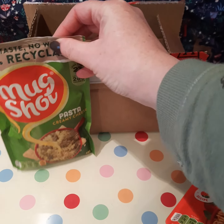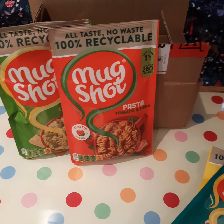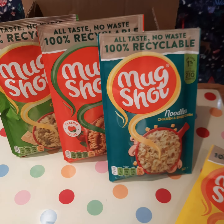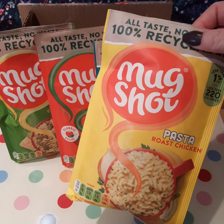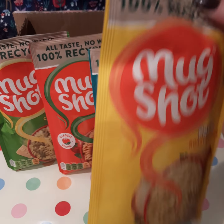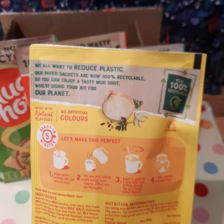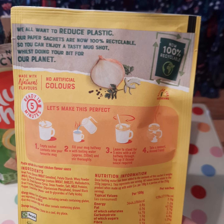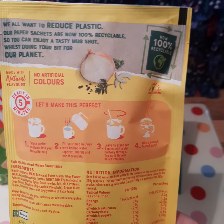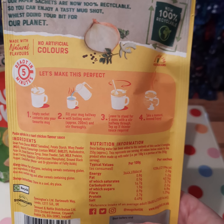They all sound like delicious flavors that I'd enjoy. Let's have a look at them - which one shall I choose for my dinner today? They all look pretty nice. I think we'll go with roast chicken. Let's see what you have to do. They're saying about the packaging - that they're trying to reduce plastic, no paper sashes, no artificial colors.